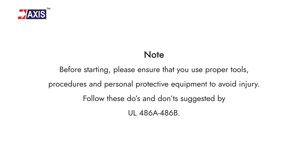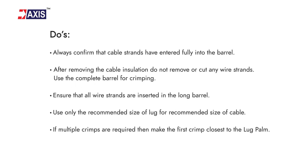Note: before starting, please ensure that you use proper tools and procedures and personal protective equipment to avoid injury. Also, kindly follow the do's and don'ts suggested by UL486A and 486B.